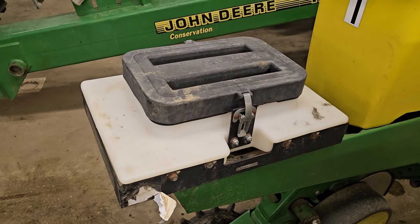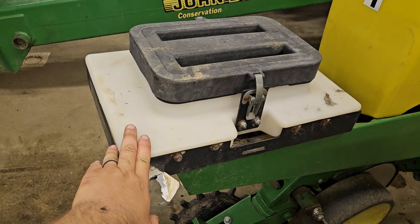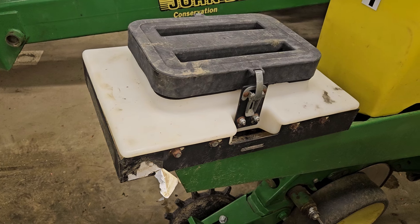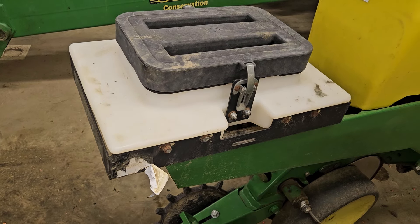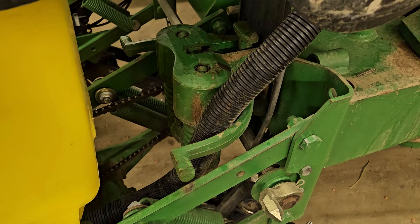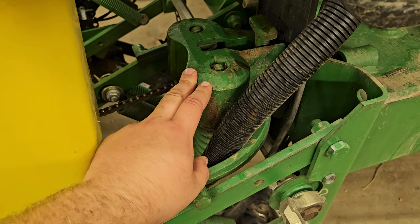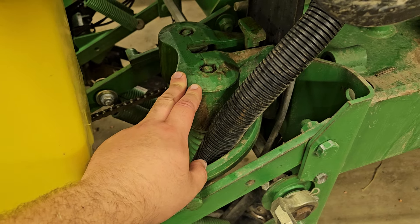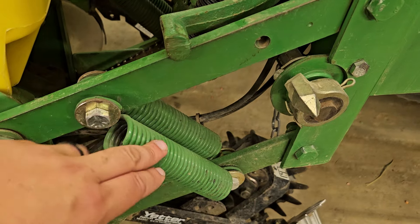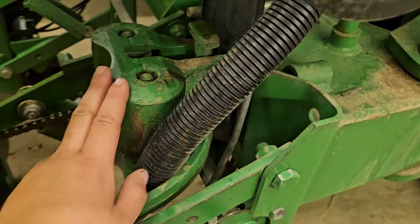One thing people always ask about too is the smelt boxes. These were on it when we got the planter and we never used them once — I guess it's something we never really looked into, so they're kind of just there for decoration at this point. Another thing we have is the heavy duty down pressure springs. These can do several hundred pounds of down pressure. The standard springs are just light, but these have big compression springs and that really adds a lot. And you have your vacuum lines.